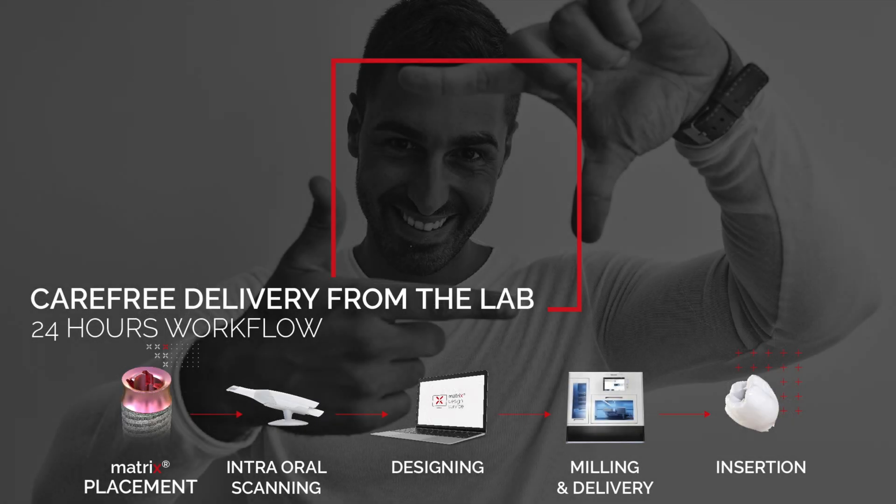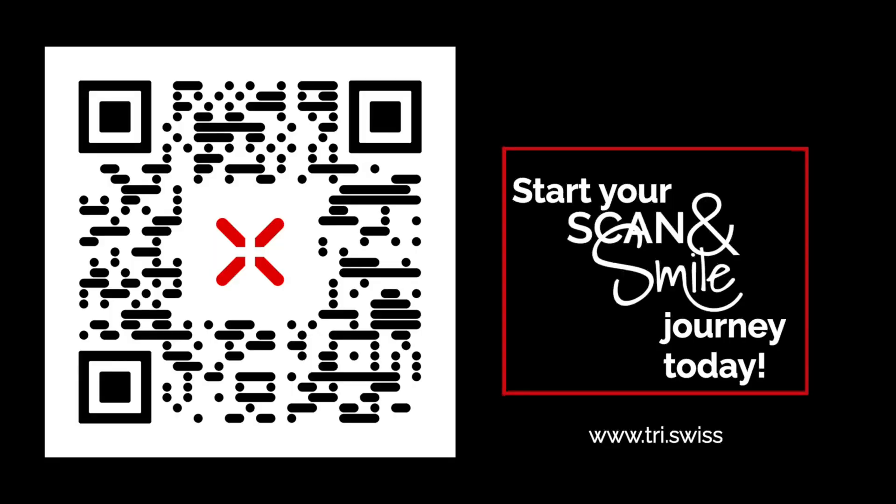You do not have a 3D printer in your practice? No problem. With the Scan and Smile solution, you can benefit from carefree delivery within 24 hours from Matrix certified labs. Start your Scan and Smile journey today and visit www.tri.swiss.